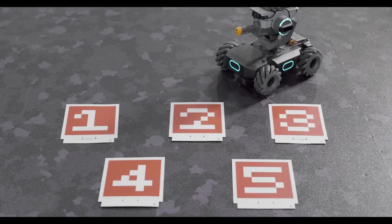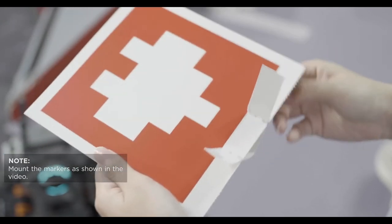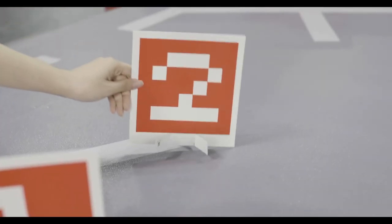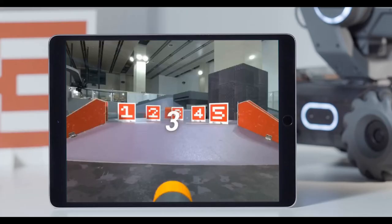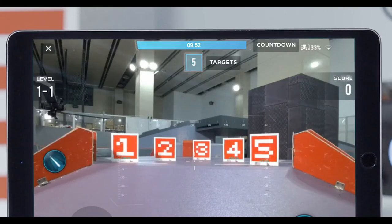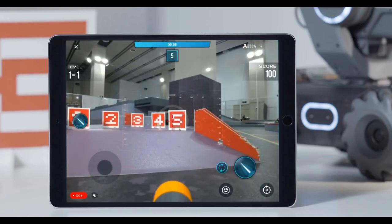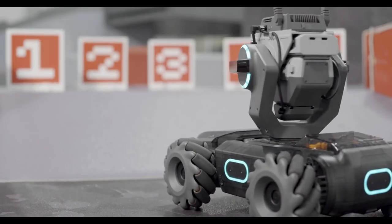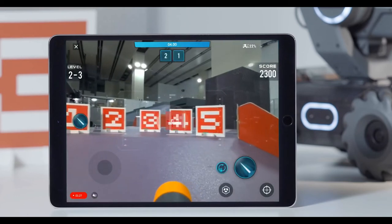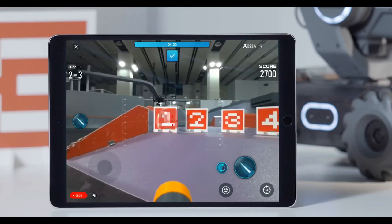Place the vision markers in the game area as shown in the video. The markers should be about 2 meters away from the S1. After practice has begun, random targets and a countdown will be shown on the FPV page. Players need to hit all the targets before time runs out. First, align the sight with the vision marker. The S1 will identify vision markers automatically. Hits are registered when players tap the launch button. Players gain 100 points after successfully hitting a target and pass each level after hitting all targets. There are 5 levels in total.